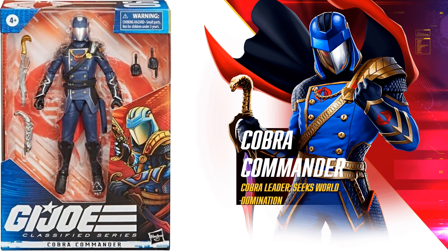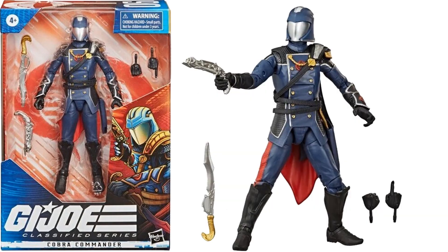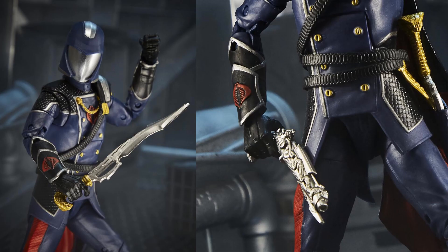Speaking of Cobra Commander — here he is, figure number six. This is the darker-colored costume that came with a silver gun and sword, and he has that cape going on in the back.